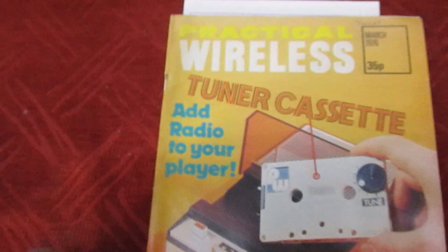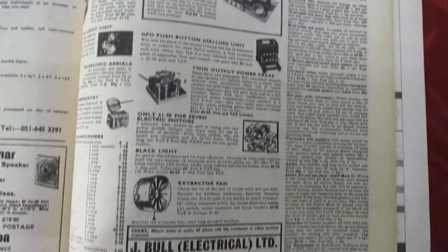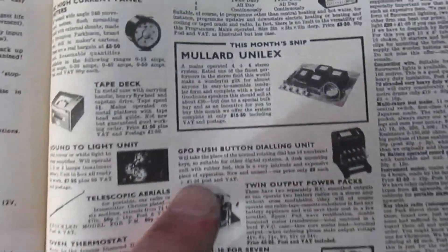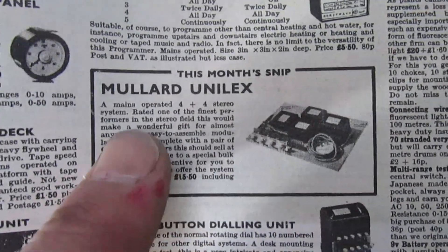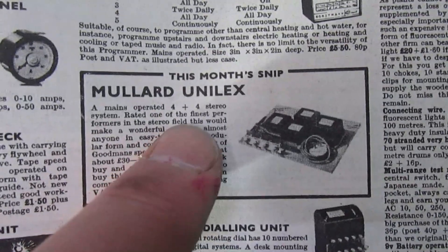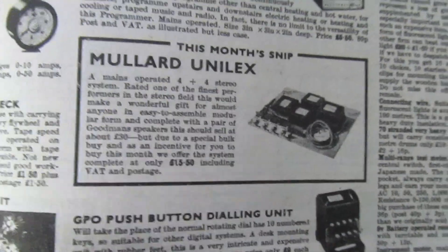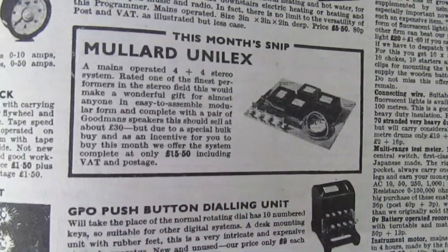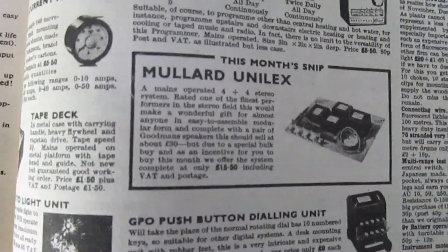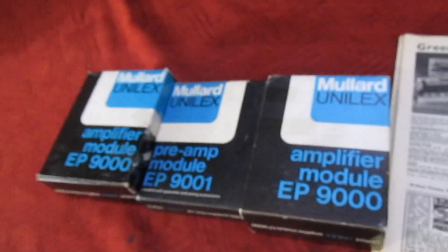I've looked up Practical Wireless, March 1976, and if we turn to the J Bull Electrical page you can see 'This Month's Special Offer — Mullard Ulinex.' It says mains-operated four plus four watts, so presumably the amplifiers are four watts each. It's a kit that doesn't require any soldering — it's all modular, you just put it together with a screwdriver, no technical experience required. Let's open one of these boxes and take a quick look inside.